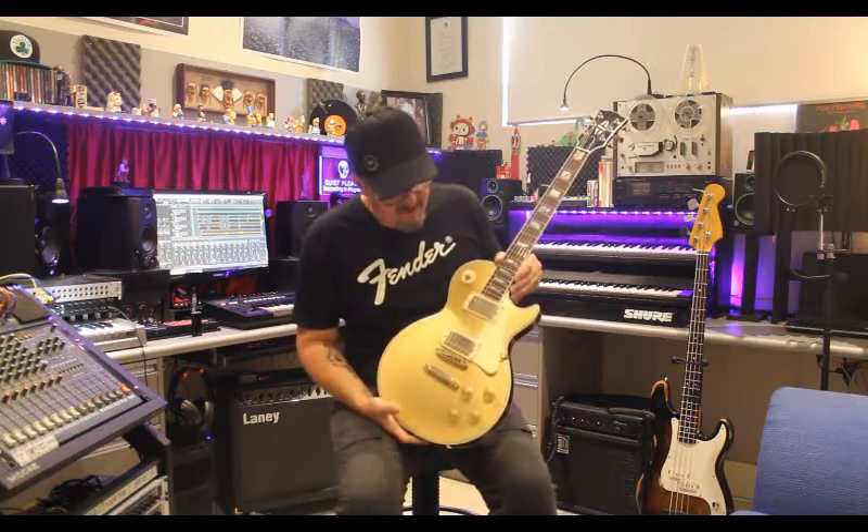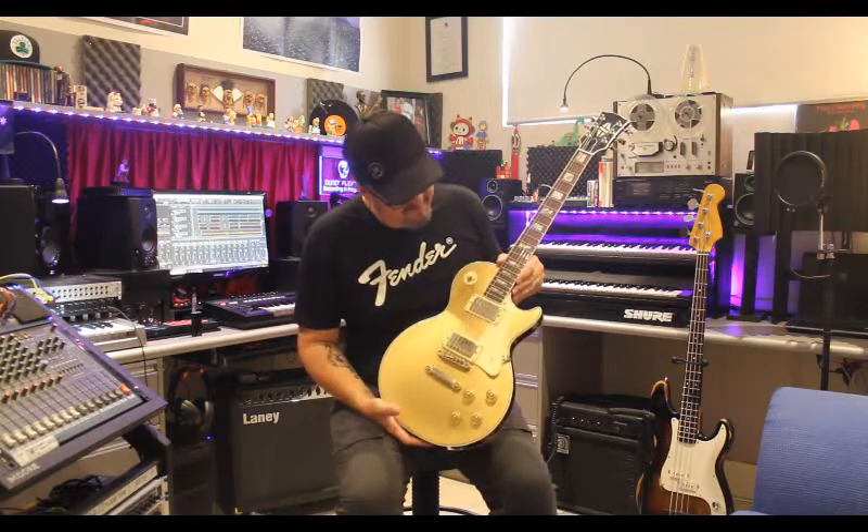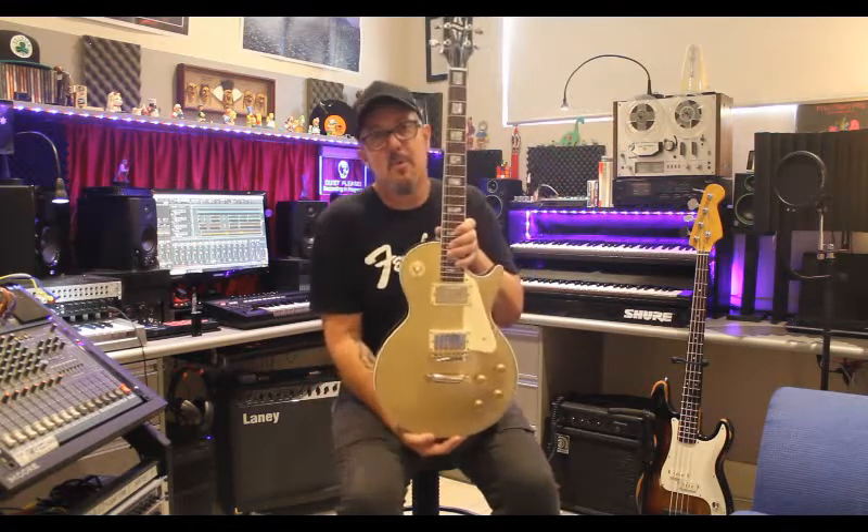So this is the first guitar off the rack. This is Goldy — the Les Paul copy gold top.